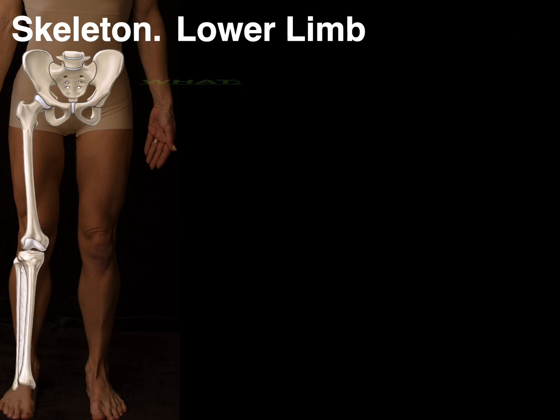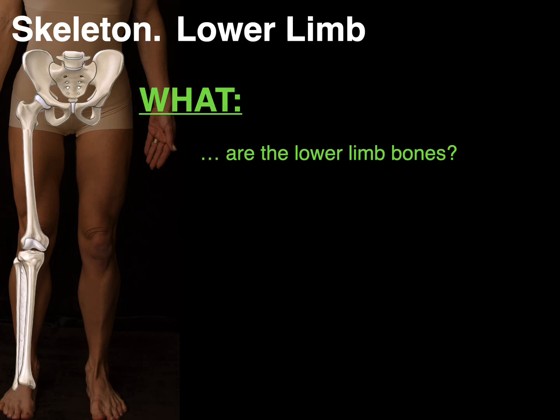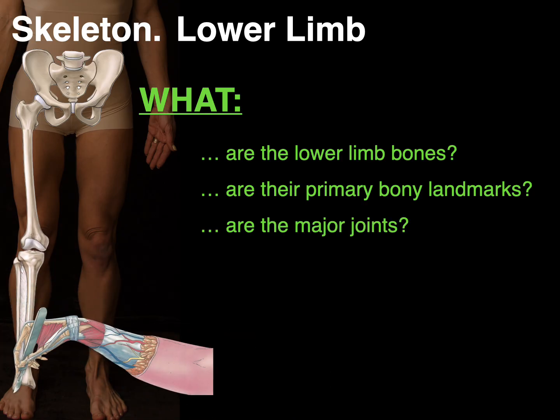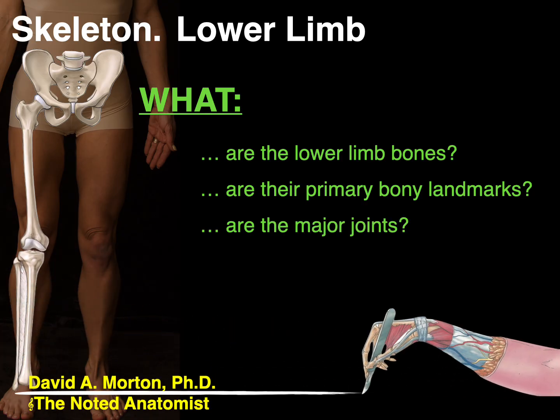We're going to talk about the skeleton of the lower limb and answer the questions: What are the lower limb bones? What are their primary bony landmarks? And what are the major joints? Hello everyone. My name is Dr. Morton, and I'm the noted anatomist.